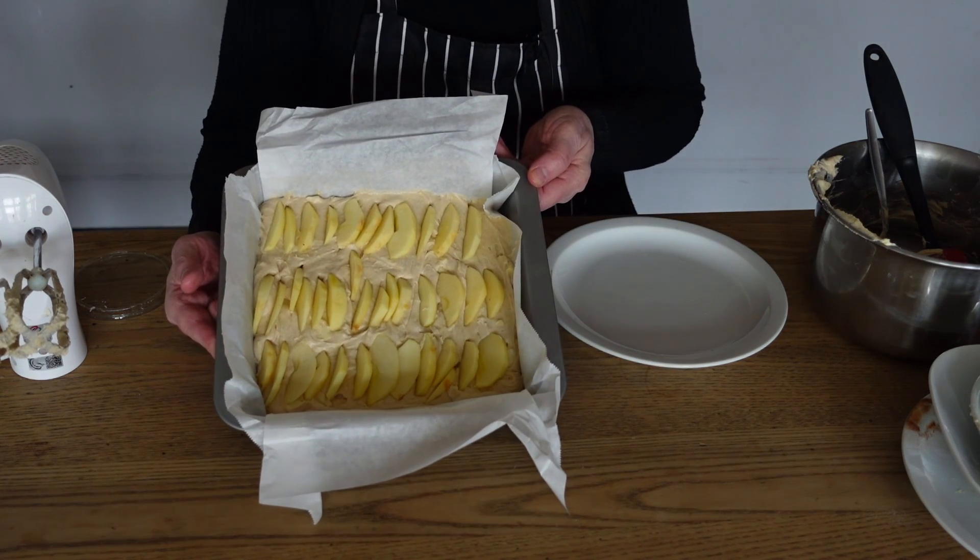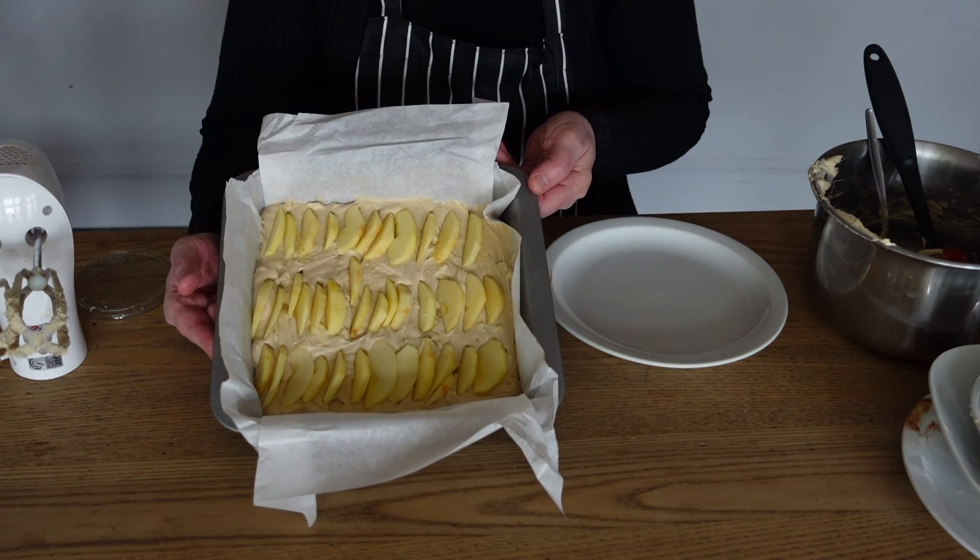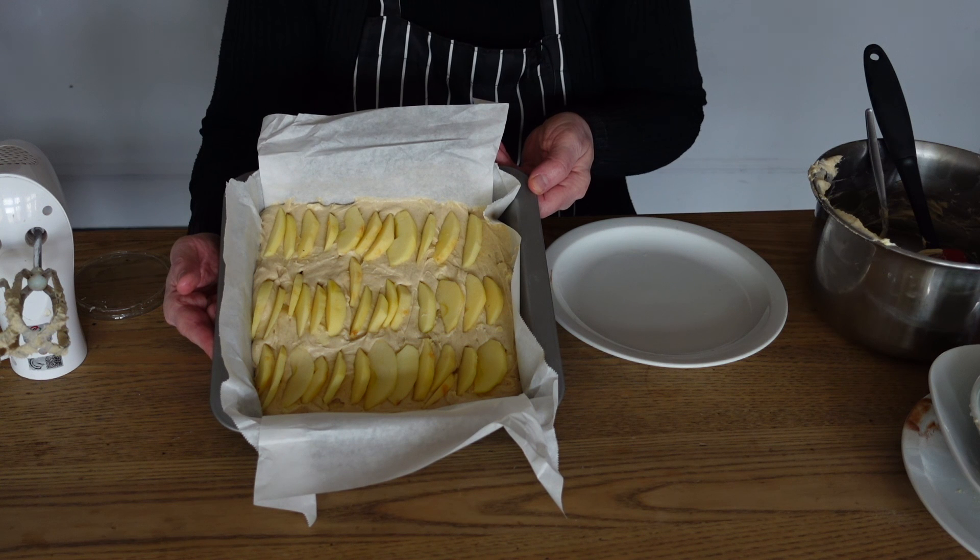Then we're going to pop that into the oven on 180 degrees, gas mark 4, for about 40 to 45 minutes.